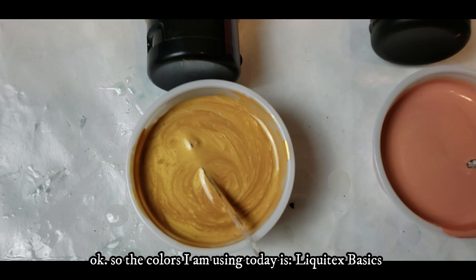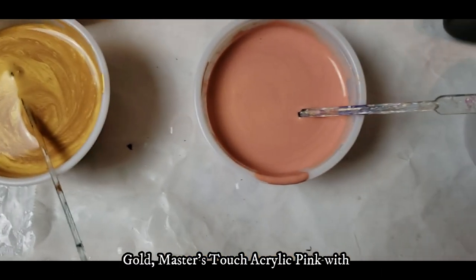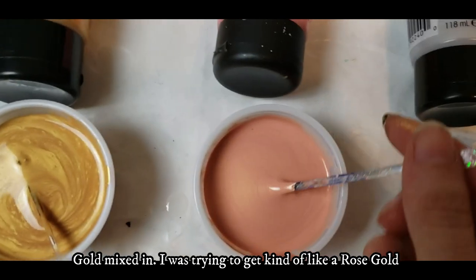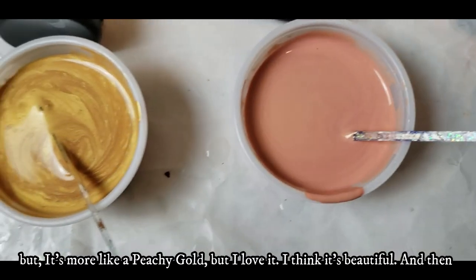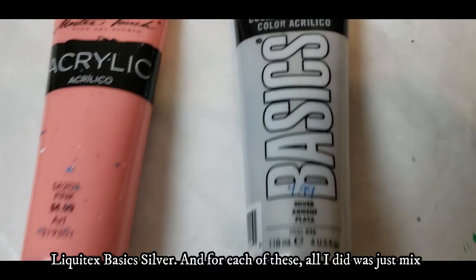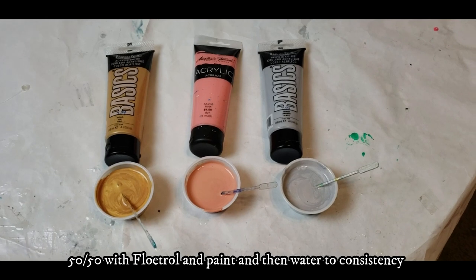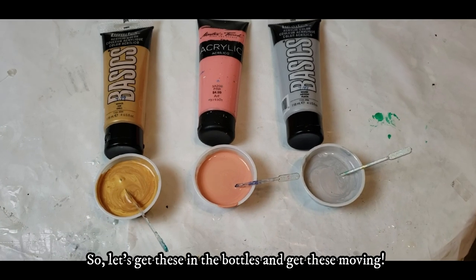The colors I'm using today are Liquitex Basics Gold, Master Touch Acrylic Pink with gold mixed in — I was trying to get a rose gold but it came out more like a peachy gold, which I love — and then Liquitex Basics Silver. For each of these, I just mixed them 50-50 with Floetrol and paint, then water to consistency. Let's get these in the bottles and get this moving.